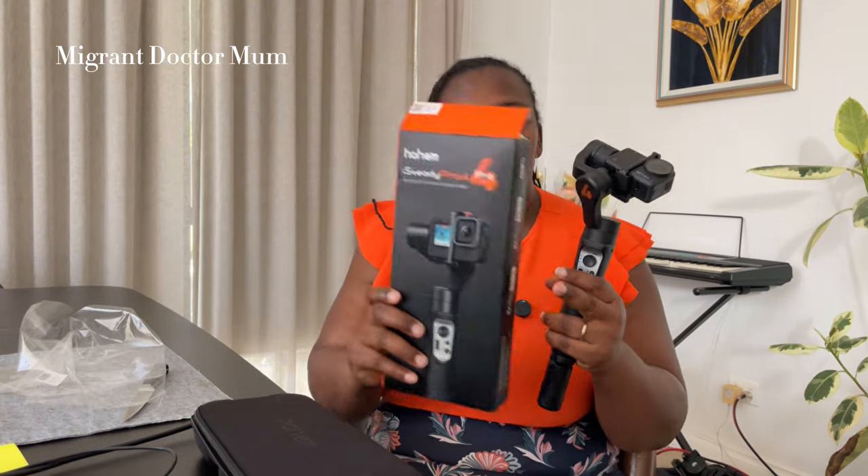I can't switch it on — I think we need to charge it first before we can use it. But once it's charged, the idea is it's supposed to keep things nice and steady while you do various activities. I'm going to do a full review of it, so look out for that video. Thank you so much for watching — this is the iSteady Pro 4, compatible with most GoPros, DJI Osmos, and any other action cameras you have.